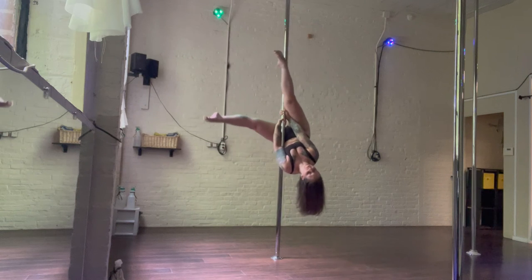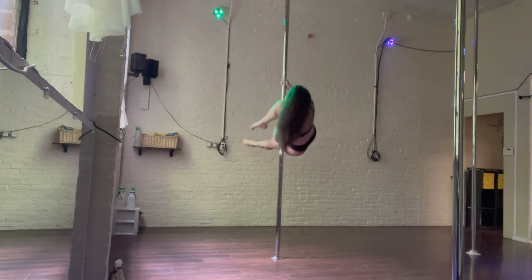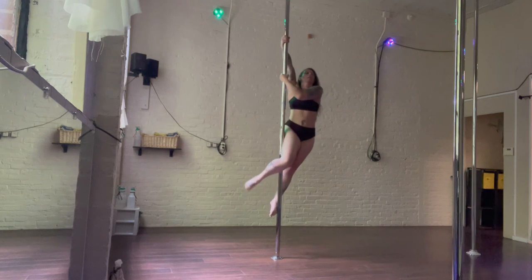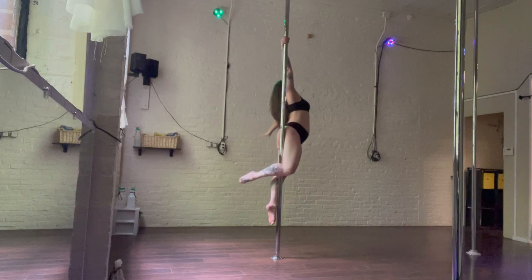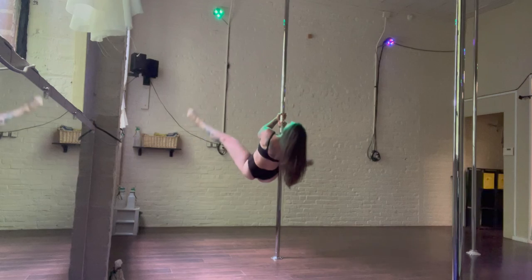We have our outside leg hook. Strong engagement of the shoulders and back muscles, pulling yourself up. And then almost at the end, you're going to reach your inside arm up, and then spiral the outside arm open, turning your nose to the floor to ride the pole back down to earth.